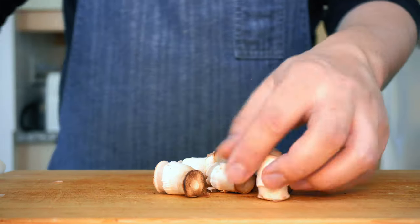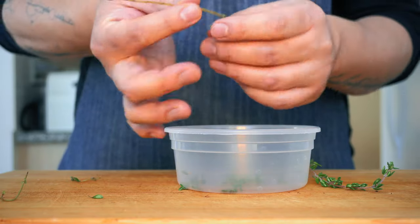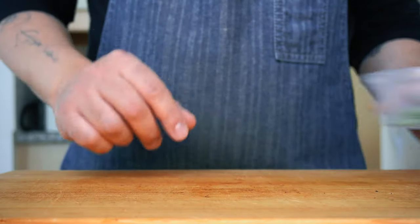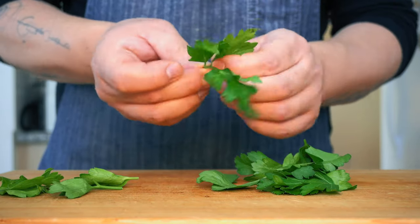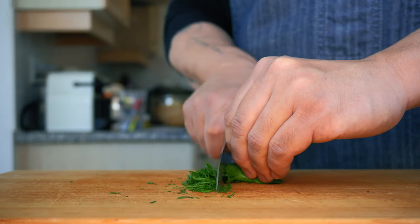Do not toss the stems — we're still going to cook them, just remove the dirty bottom part. Pick the thyme, and I already picked the sage. Pick your parsley and chiffonade it: roll the leaves like a cigar and cut them into thin strips.